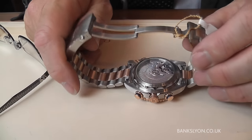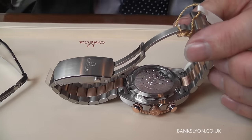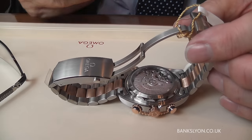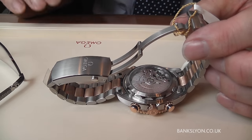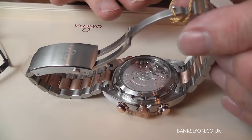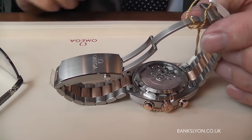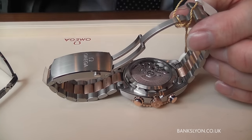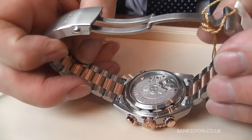In the master coaxial, all the parts in here are anti-magnetic. You may think what's the purpose of that, but consider that our laptops, computers and phones all have magnets in them. Every single part in the new master coaxial — and to me this is one of the best movements on the market — is 15,000 gauss protected. The only one that used to have anything like that was 1,000 gauss, which was in the early days of Rolex. But the master coaxial has, as you can see, beautiful damascening and finishing of the movement.